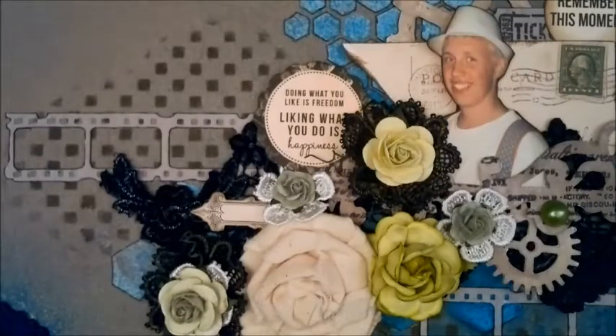Hello everybody, it's Linda and I'm back to share another design team project for Wilder Good Crafts with you. And this time I have been doing scrapbooking layouts.